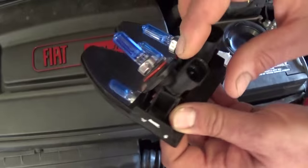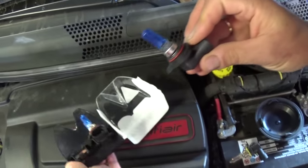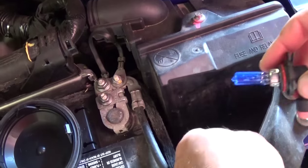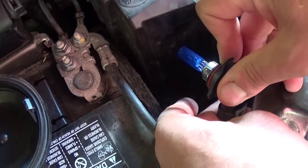This is the headlight bulb. When getting a new headlight bulb, never touch the glass part with your fingers. The oil from your hands will make the headlight go bad pretty quickly because it increases the surface temperature of the glass and the bulb will burn out fast.